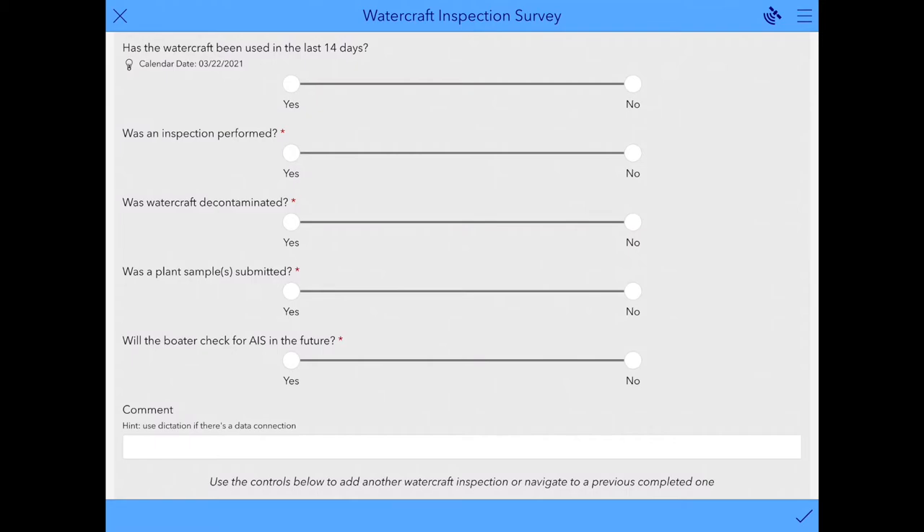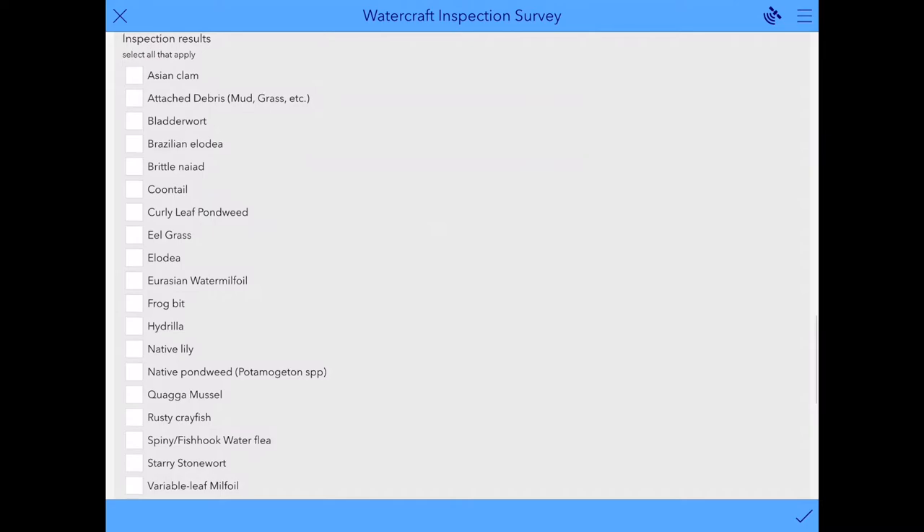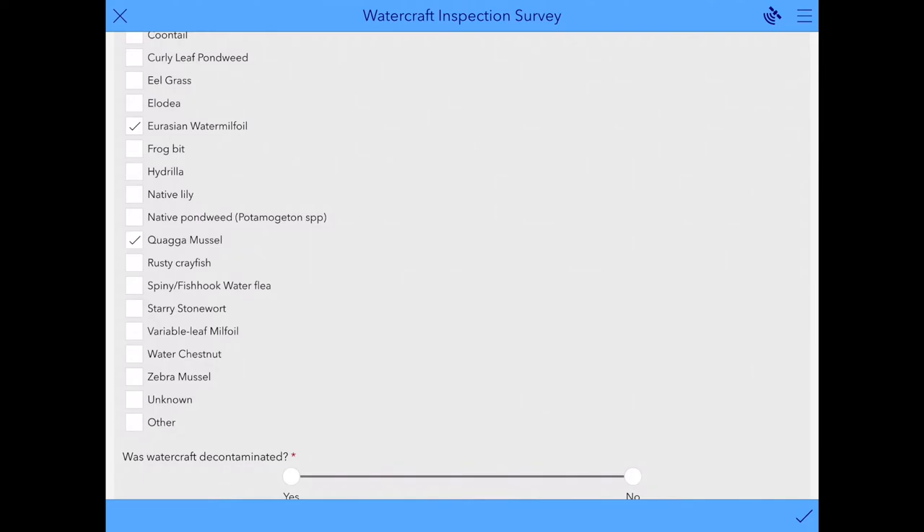The next question for the boater is was the watercraft used in the last two weeks? You'll find the calendar date of 14 days ago here for your reference. Then just select yes or no. The next step is was an inspection performed? If you select yes, a list will pop up of all the different things you may have found during your inspection. You can just check the boxes that are applicable.